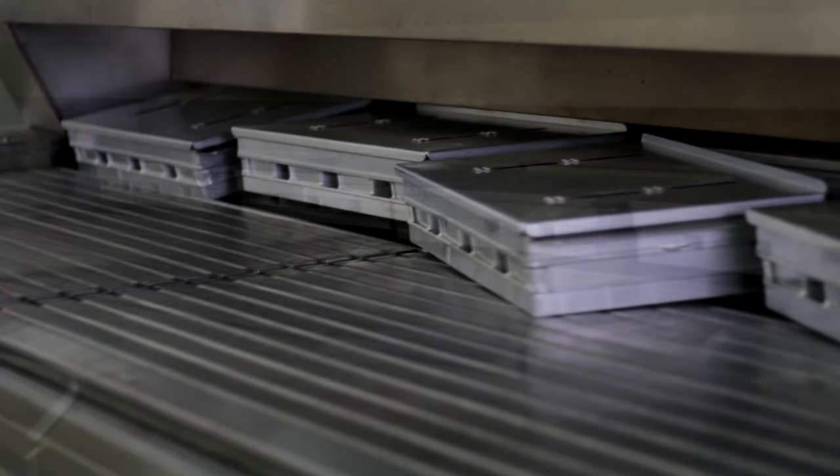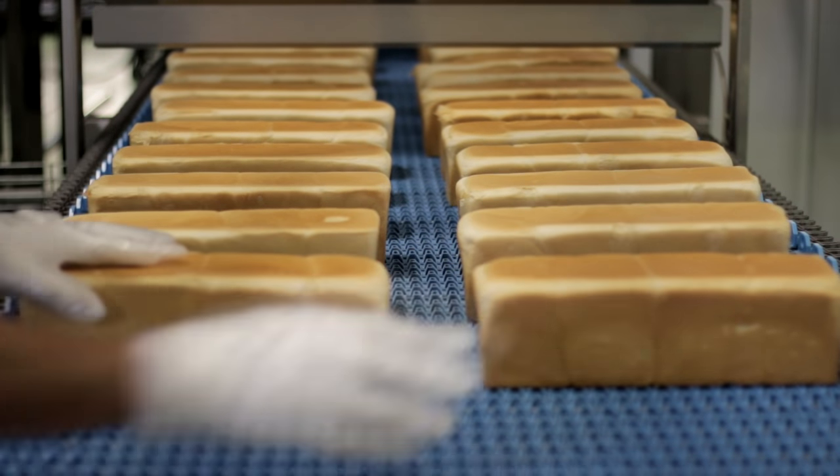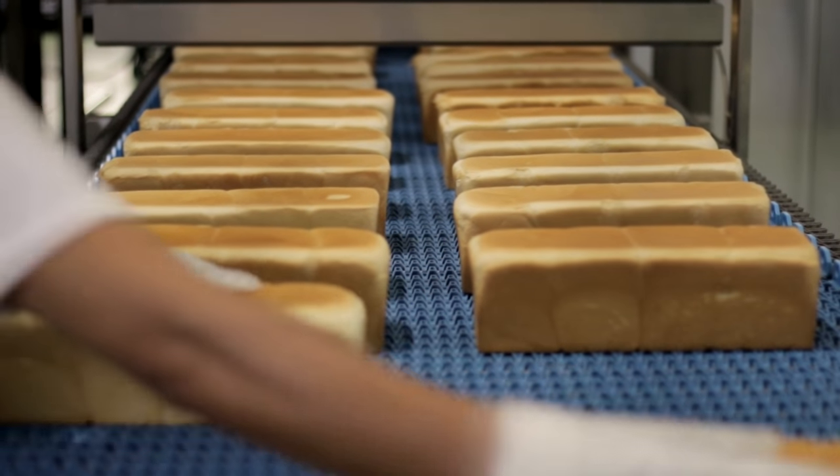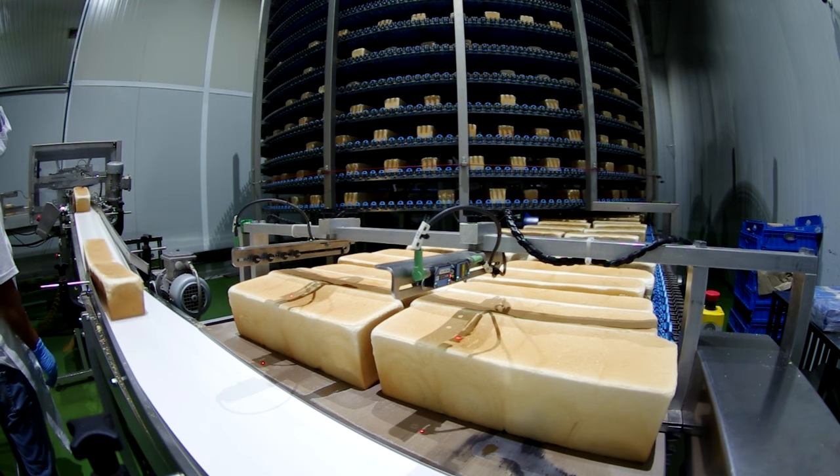When the pans reach the end of the tunnel, the loaves are fully baked. The newly baked loaves are placed on a conveyor belt to be cooled. The cooling process takes about 1 hour and 30 minutes.